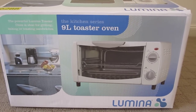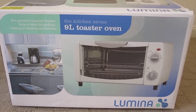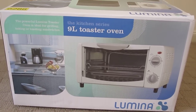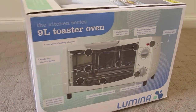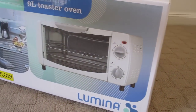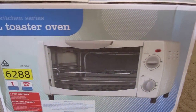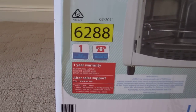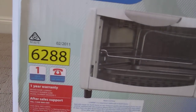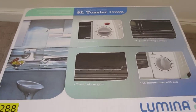Jaysteen presents the Aldi Luminar 9-litre Toaster Oven. It doesn't rotate really. That's the side box. Comes with a 1-year warranty. Aldi number 6288, made in China. So let's get into this box.